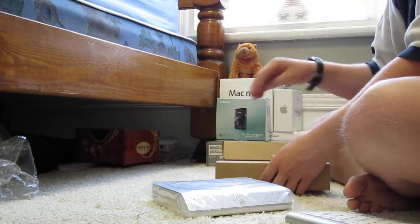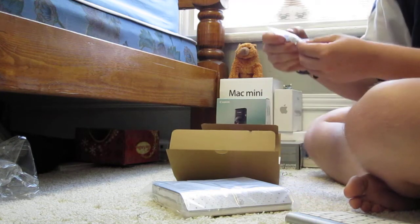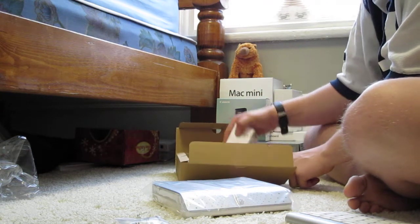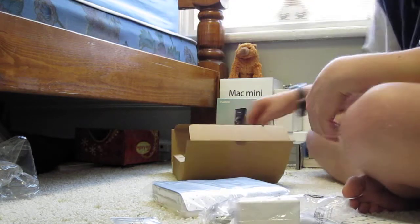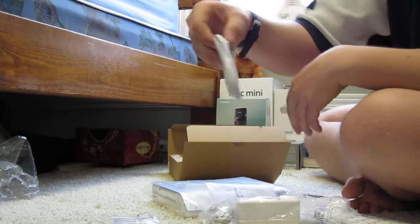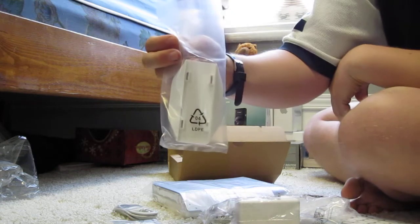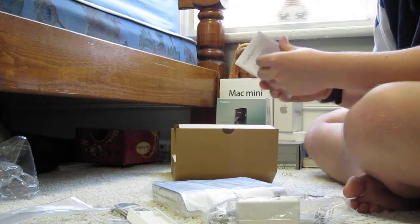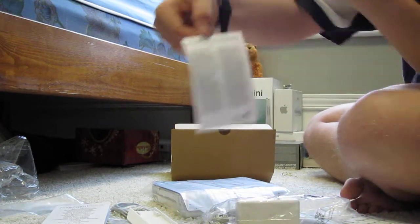In this box, there are some little things — I don't know what that was for — the bottom of it. We got the power cord, a USB cord in there, the USB, the stand, and the instruction manual. And the lemon warranty.